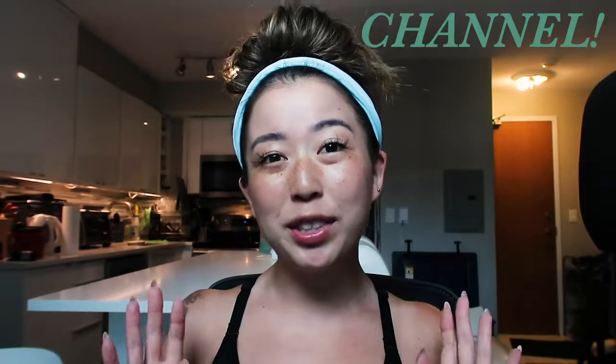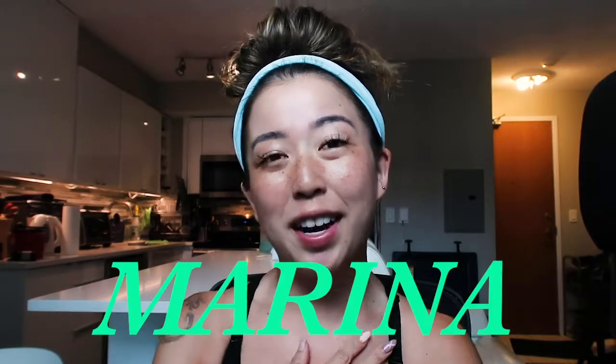Hi everyone, welcome back to my channel and if you're new here, welcome to my channel. My name is Marina, I'm a certified lash tech based in Toronto, Canada and I like making lash extension videos. Today we are going to be focusing on the topic of tweezer sterilization, the importance of sterilizing them, and I am going to show you guys how I sterilize my tweezers and the process I go through to make sure that I am being very sanitary and very clean when it comes to my tools and my tweezers.